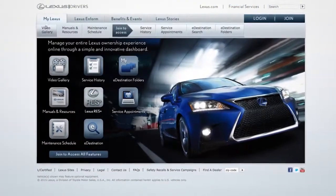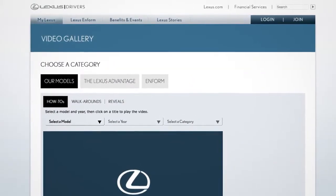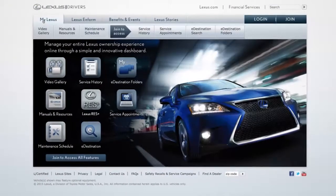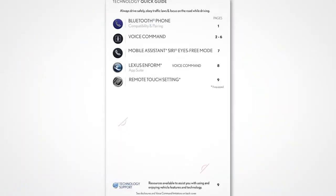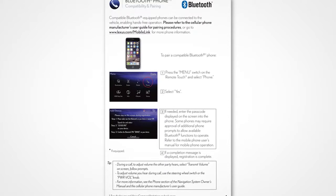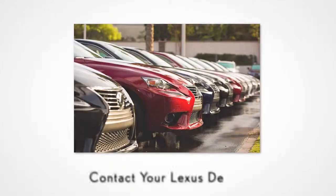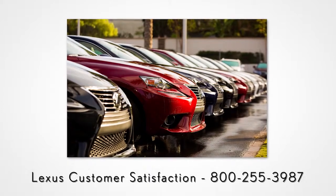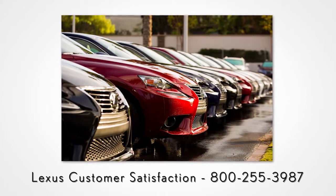For more information, check out the other helpful Lexus how-to videos, or go to LexusDrivers.com and check out the My Lexus section. If your vehicle is equipped with navigation, reference your owner's manual that came with your vehicle. We're here to help — contact your Lexus dealer to speak with a Lexus Technology Specialist, or contact Lexus Customer Satisfaction at 800-255-3987.